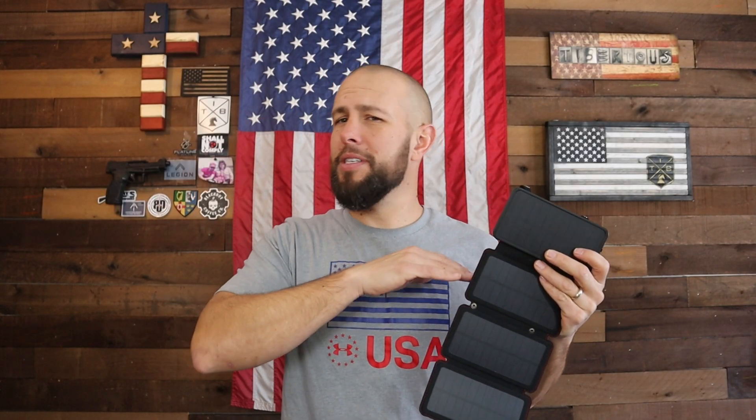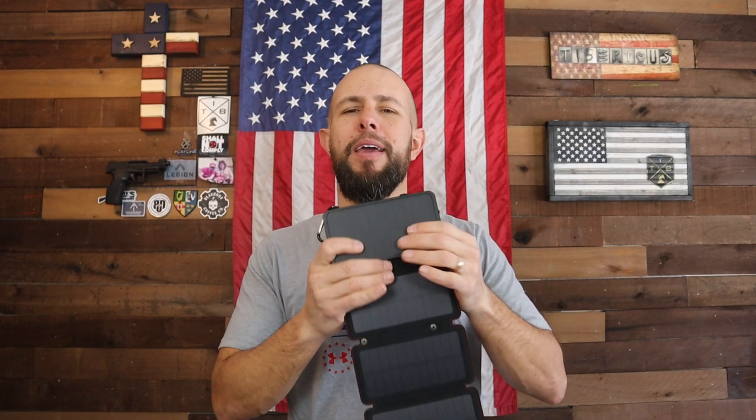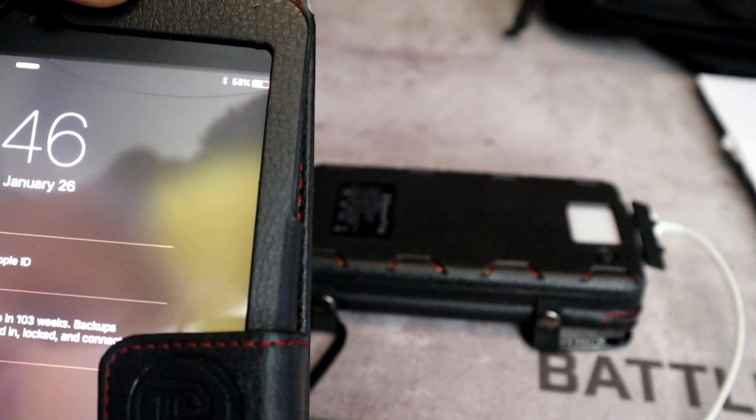The next charging test I did was on an old iPad mini. I took it out of the drawer completely dead, plugged it in, and left it for a little over two hours. When I came back, the power bank had lost about 50% of its battery, but the iPad was up to 58% charge — so in two hours it took the iPad mini from zero up to 58%.